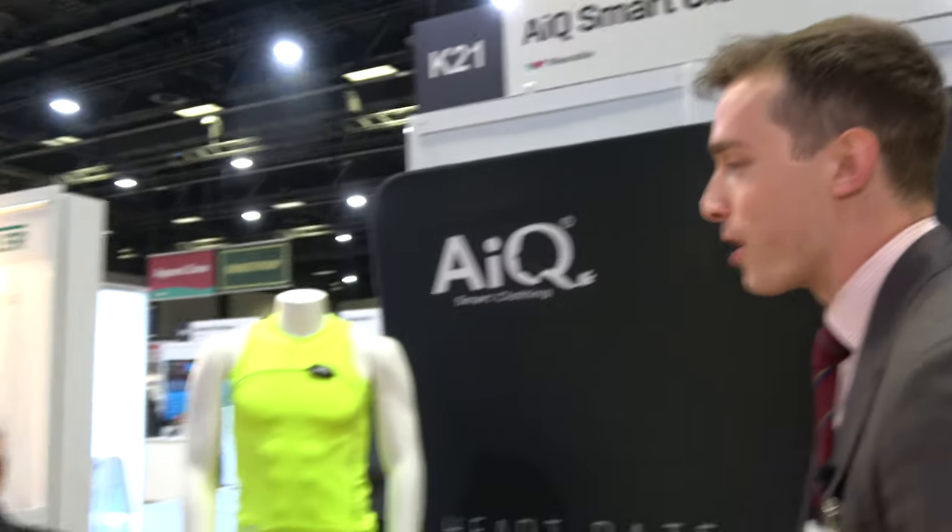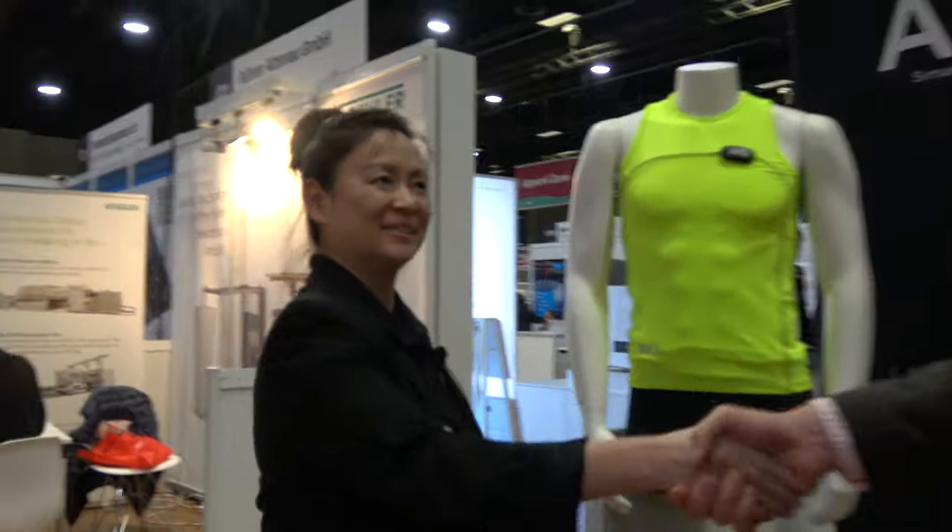Hey, my name is James Haywood. I'm a senior technology analyst at IDTechX and I'm here in Berlin at the IDTechX show with Nadia from iQ Smart Clothing. So hi Nadia. What are you doing here? Tell us about your company and what brings you to the IDTechX show.